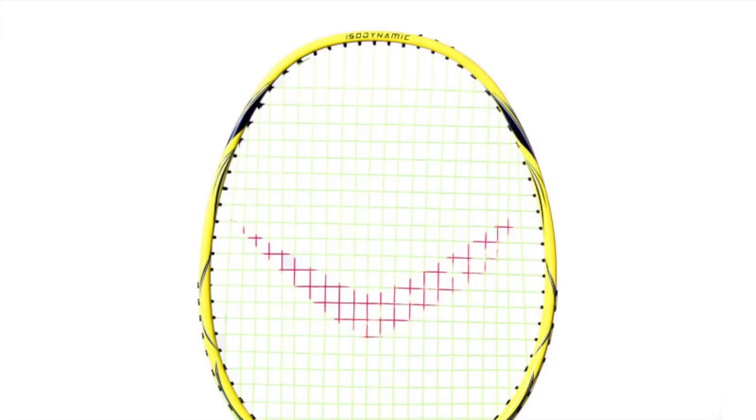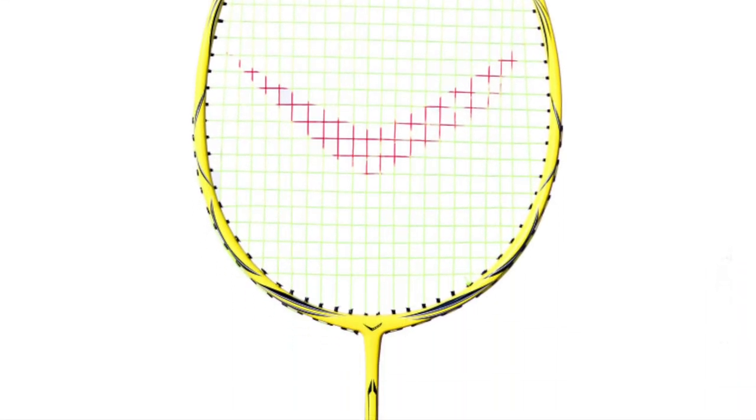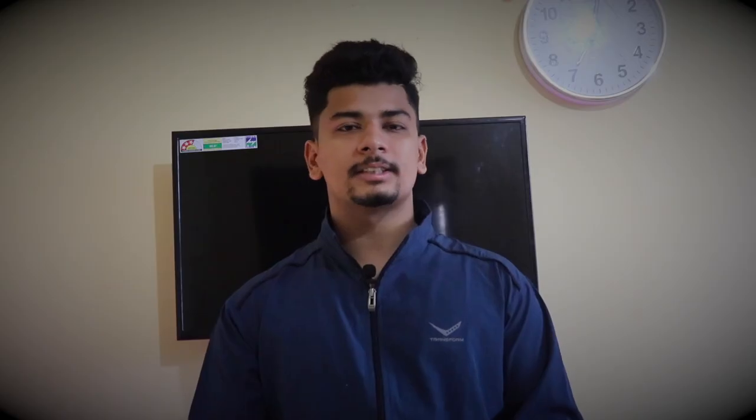Let's talk about the first racket. The first racket is the Transform Hydrolite badminton racket. This racket is in yellow color. Its weight is 74 grams, carbon graphite material, and you can string it at about 28 lbs tension. It's also a head heavy racket.